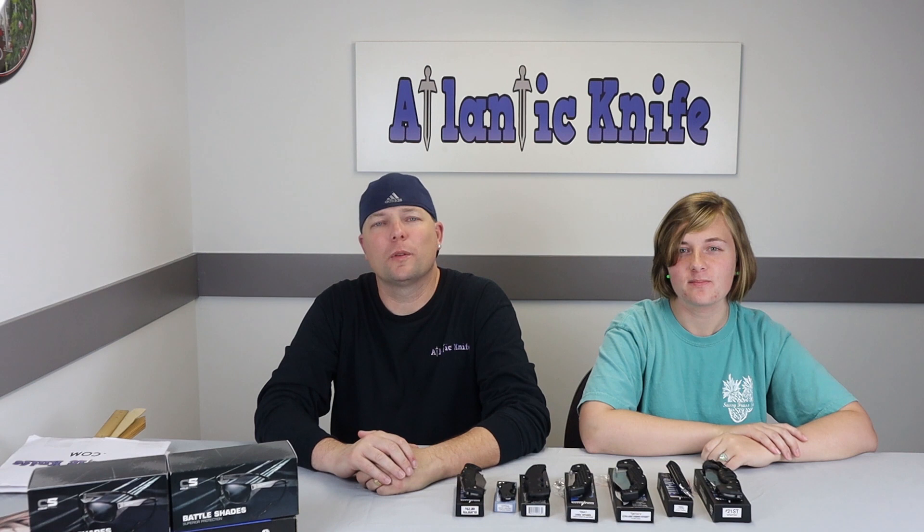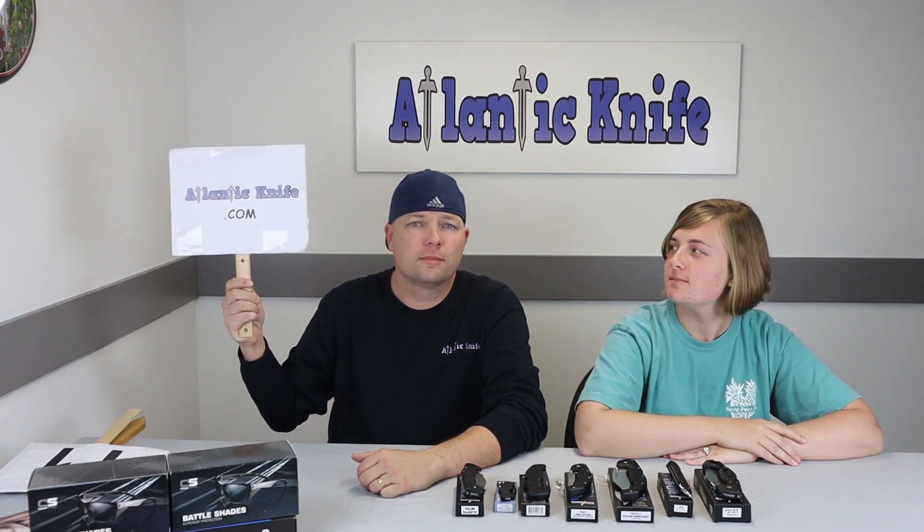Welcome back, fellow knife enthusiasts! I'm Jewel and this is C, and we're on the 30th episode of AK Blade. This week it's all about Cold Steel — the top five Cold Steel folding knives still available. Similar to our top five Spyderco episode, we'll go over the most popular and useful folding knives, covering specs, what they're used for, and their prices at MagKnife.com.